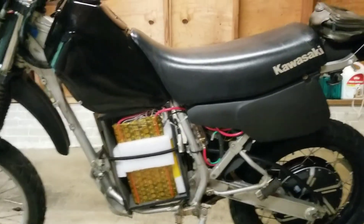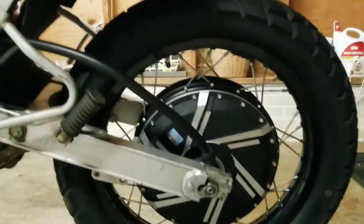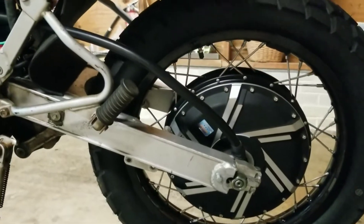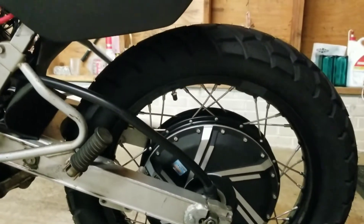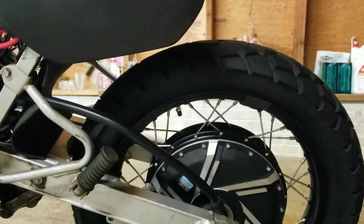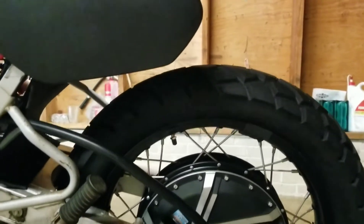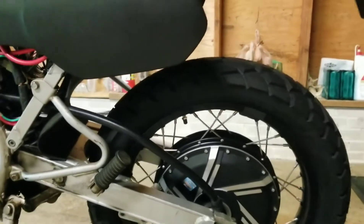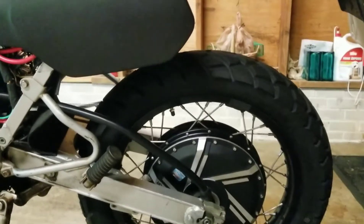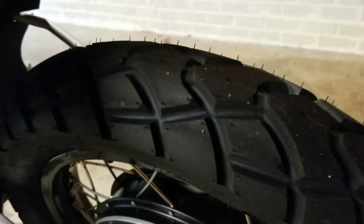For the motor, it's a three-phase QS motor 273-50H. I had to do the spokes and the rim myself — those are nine-gauge spokes, 85 millimeters in length, fit on an 18-inch rim that had the holes positioned for that cross pattern, because it's very tight trying to get those spokes in there.